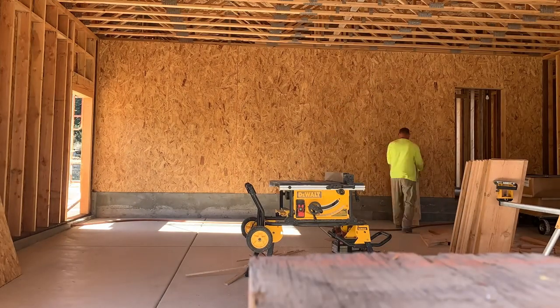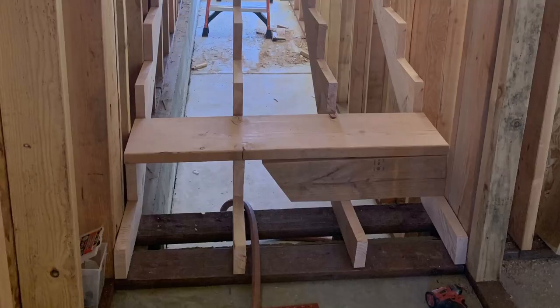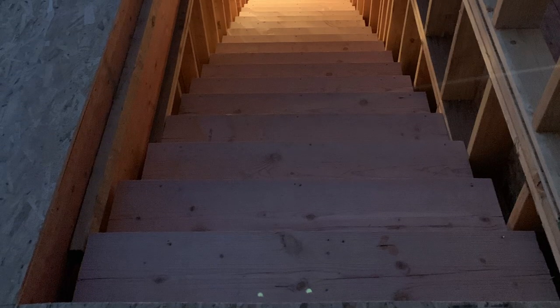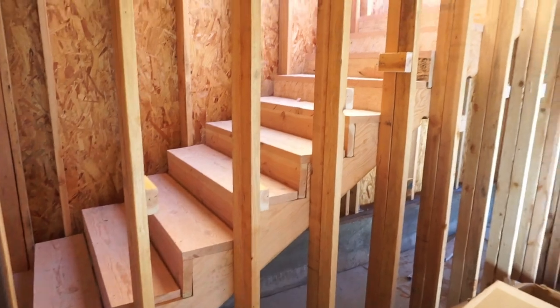The next step is to actually cut out the stair treads — the pieces you'll be stepping on. Here you can see my dad running these through the table saw, which is such an awesome tool. You set the fence and it is so easy to get the same size piece over and over again. After installing the stairs, you can see it looks really amazing and it's pretty sturdy.